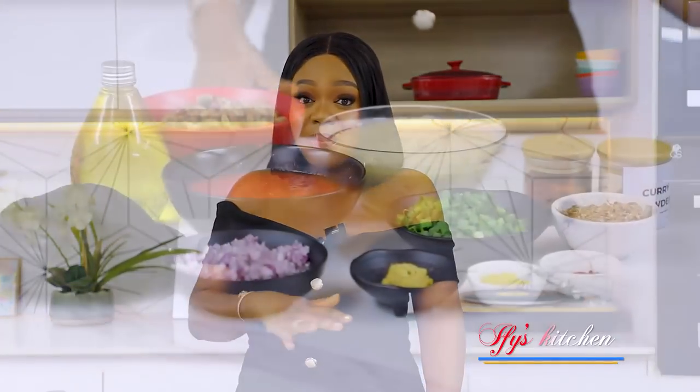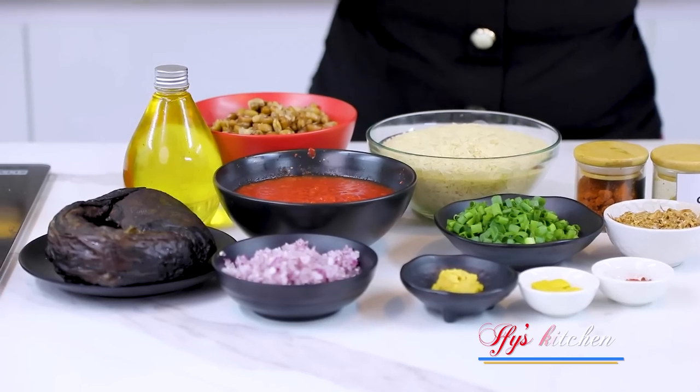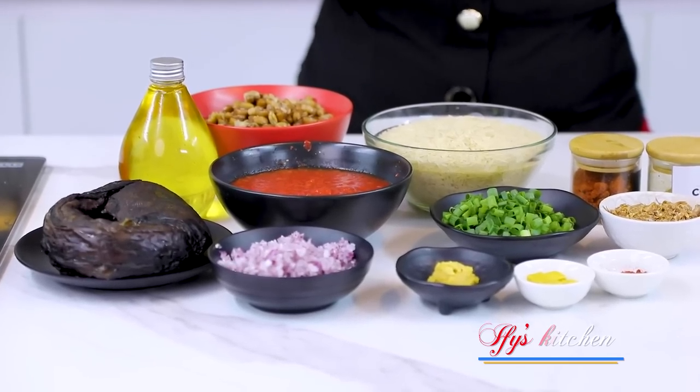Thank you so much. Now, without further ado, let's get right into the cooking action. Don't forget to check the description box for a list of the ingredients — I'm going to save everything there, so make sure you check it out so you can cook along with me.